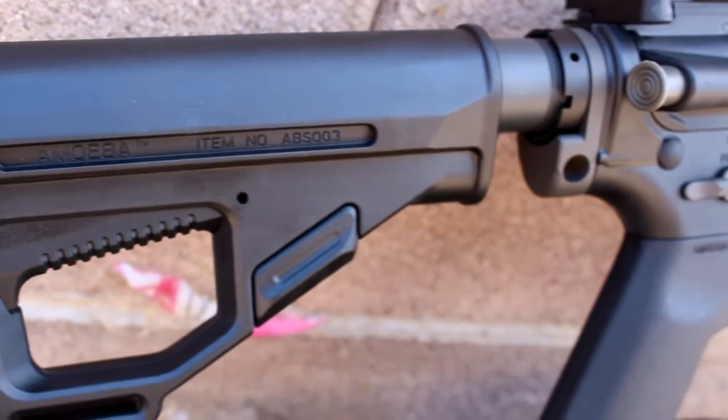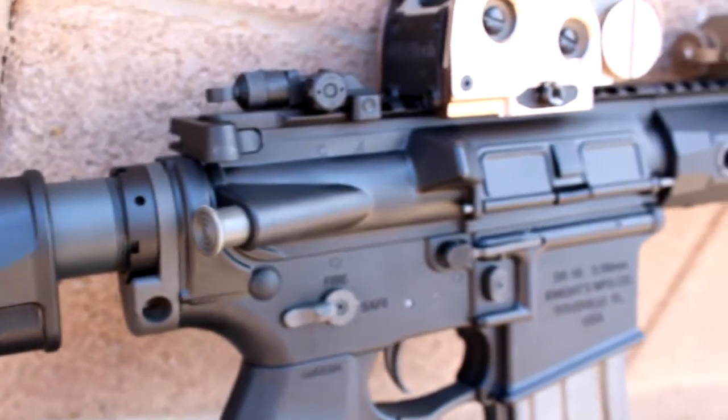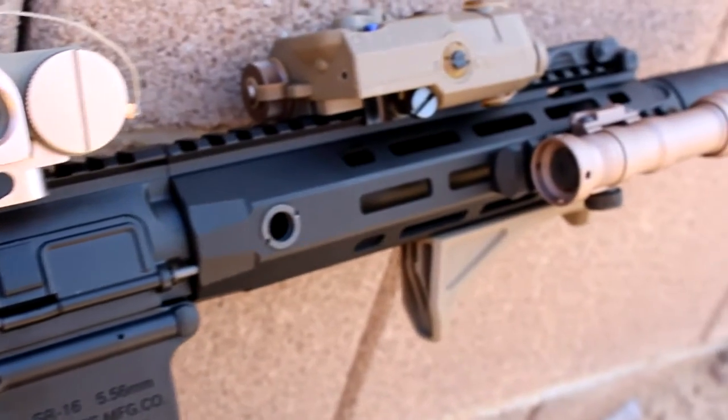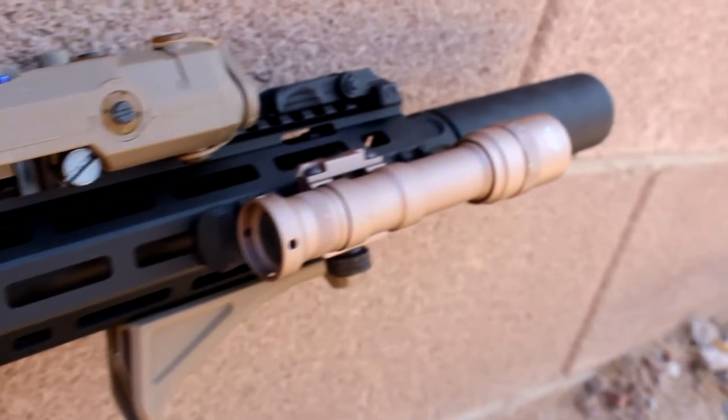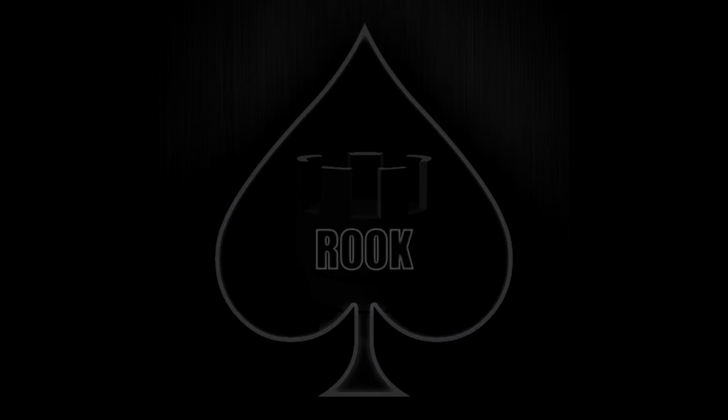Signing off here — thank you for tuning into this review. This is going to be my new format moving forward; I kind of like the way this was laid out. Having the chrono in there gives the video more substance and gives you guys more info, which is really what I'm going for. Thank you for tuning in, and until next time — Rook out.